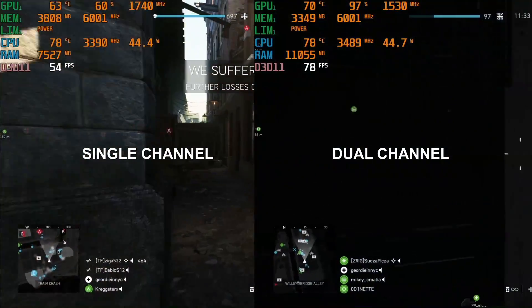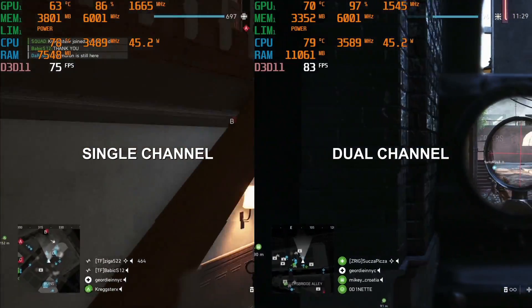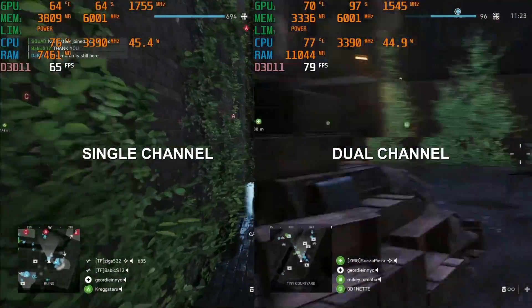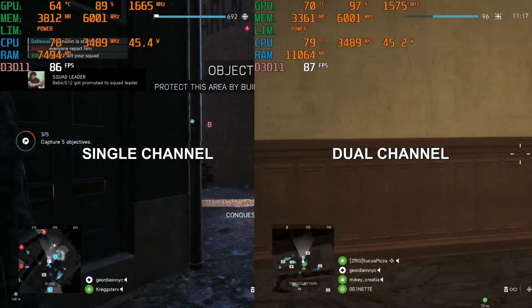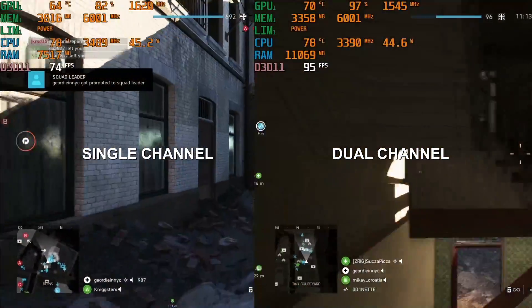I really do advise that you put in a matching RAM stick, as I did for my testing. Here is Battlefield 5 gameplay using DX11 and Ultra settings — single channel on the left and dual channel on the right. With a single RAM stick I average 68fps, but with two sticks 85fps — that is a 25% improvement. Even more importantly, the minimum frame rate improves by 56%, so you are going to want to do this upgrade to avoid frame dips.